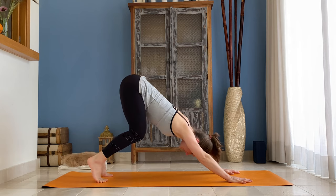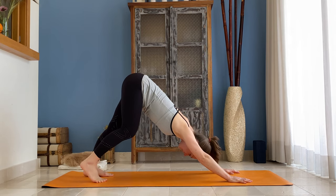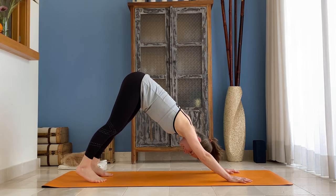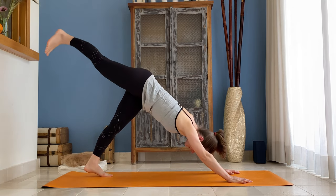Let's do it quite slow. I'll explain a little bit more on the go, and maybe on the second round we can do it a little bit faster. As you inhale, from your right inner thigh lift your right leg up.